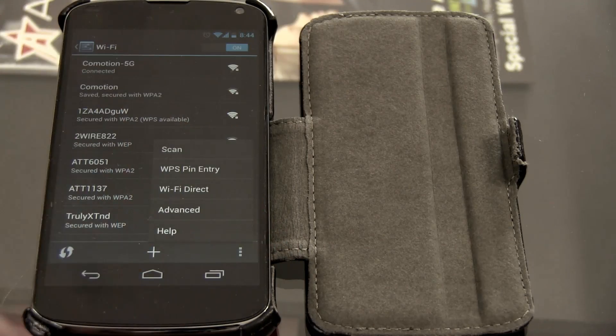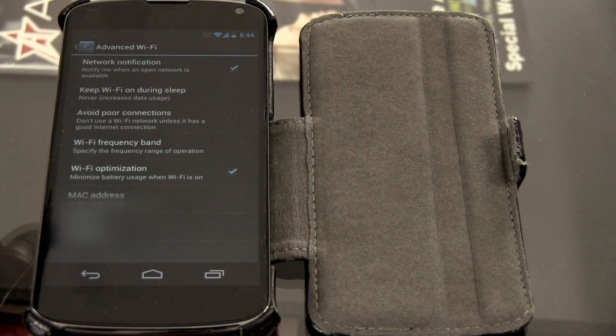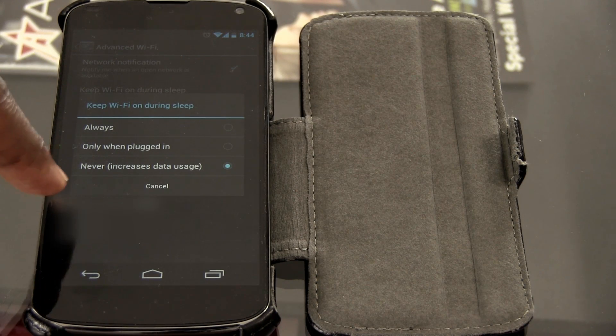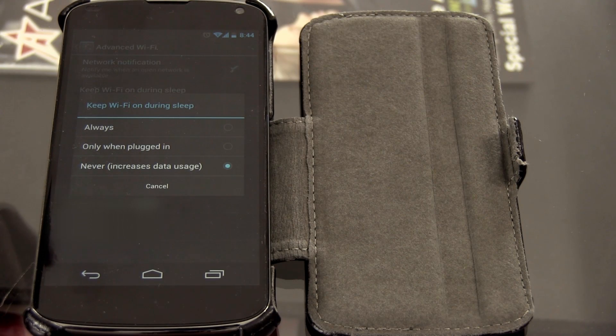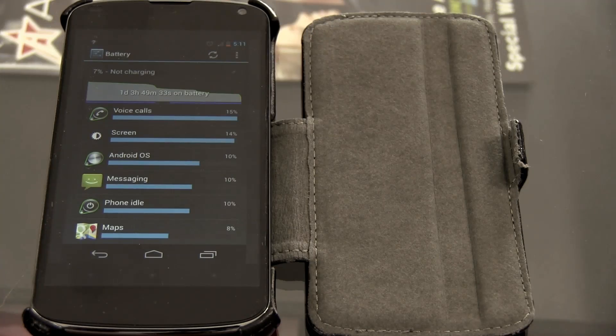Another option: go into your Wi-Fi settings, hit the button, go into Advanced, and there's an option that says 'Keep Wi-Fi on during sleep' — I set mine to Never. It says it increases data usage, but you don't have to worry about that once mobile data is off. This means when your phone is asleep, it won't be trying to connect to Wi-Fi. As soon as you turn the phone on, it'll connect back to the Wi-Fi network.